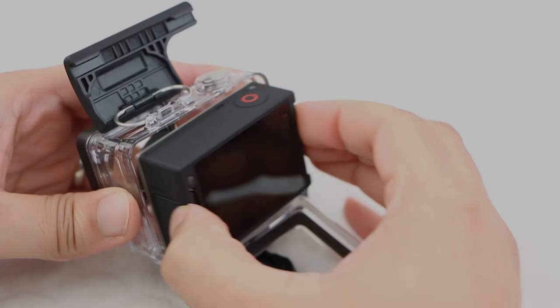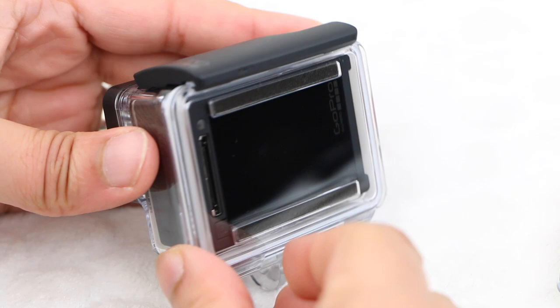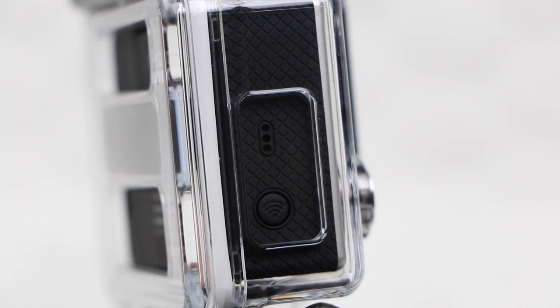Action cameras like the GoPro are not built for great audio, especially when sealed in a waterproof housing. When shooting in dry conditions, consider a skeleton housing or the frame in order to keep the microphones free from obstruction. Better still, try a mic adapter with an external microphone, or even an external audio capture device altogether, in order to get the best quality audio possible.